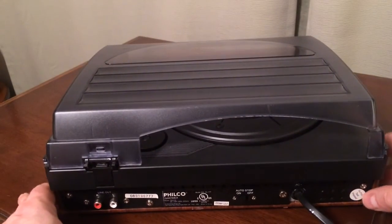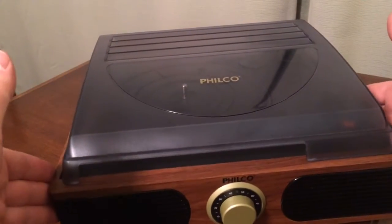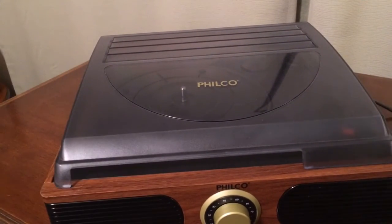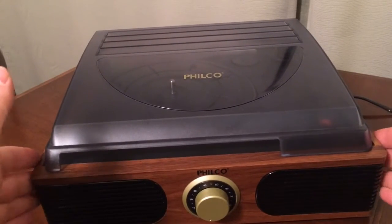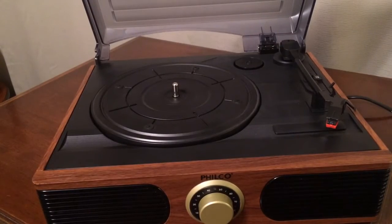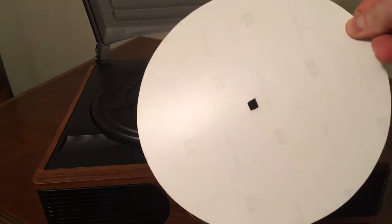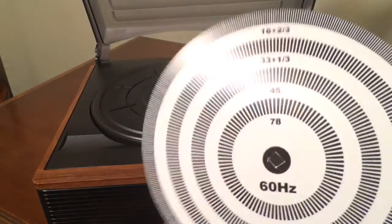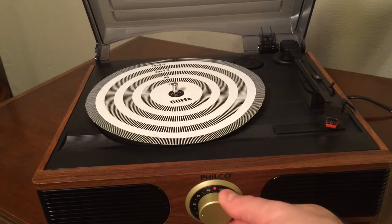The other thing I noticed with this turntable is that the 78 RPM speed was not running at the proper speed — it was running a little bit on the slow side. I could tell audibly that it was running slow. But then I took my strobe that I printed out off the internet onto photo paper — you can see the HP Photosmart Premium Plus logo right there. So I made that.